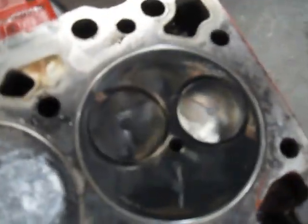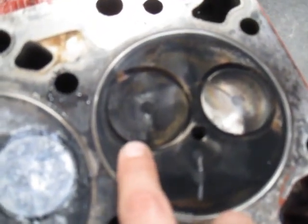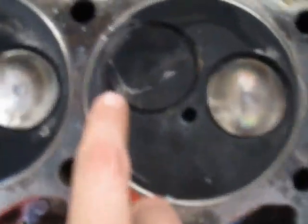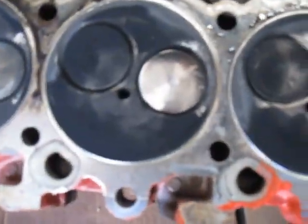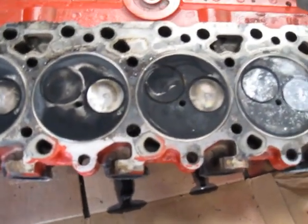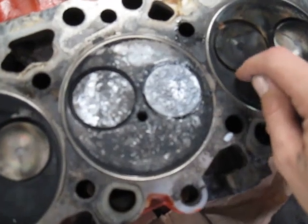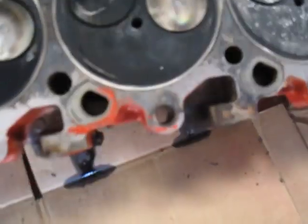If you look on number six here, you can see there's a letter F embedded into that valve and onto this one. That tells me that the pistons have contacted the valves pretty hard to embed that letter into the valve.